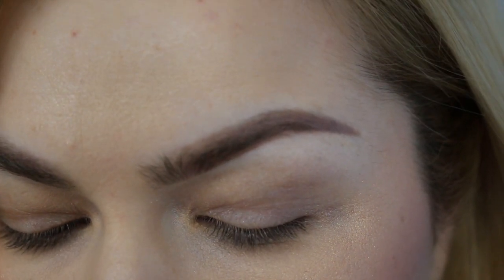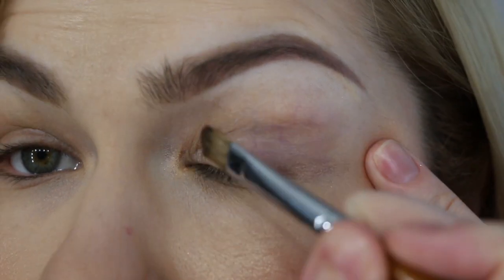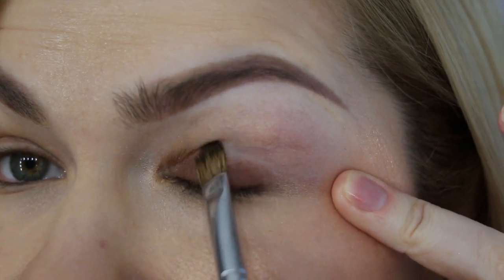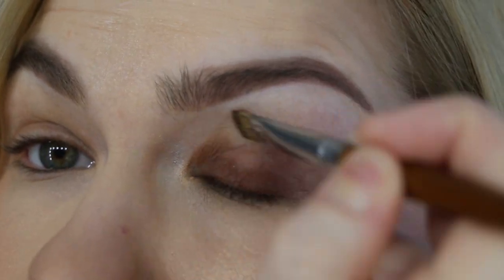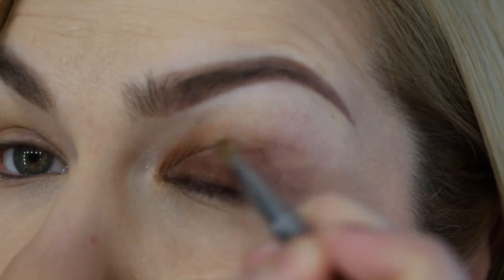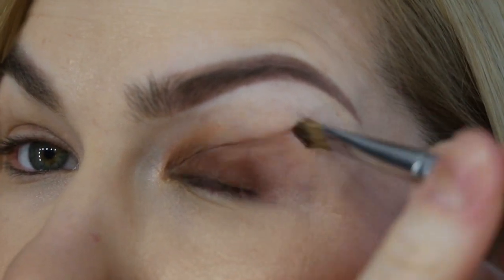I want to try applying it over my eyeshadow base since that's how I usually work. I apply it all over my lid. To work correctly with this texture you will definitely need a synthetic flat brush and a very small amount of product. Work very fast — grab a small amount on the brush, pack it inside, and apply from the outer corner to the inner corner. The biggest amount of product should sit on your lid; then with a clean brush just blend it up to create a color base for your eyeshadows.